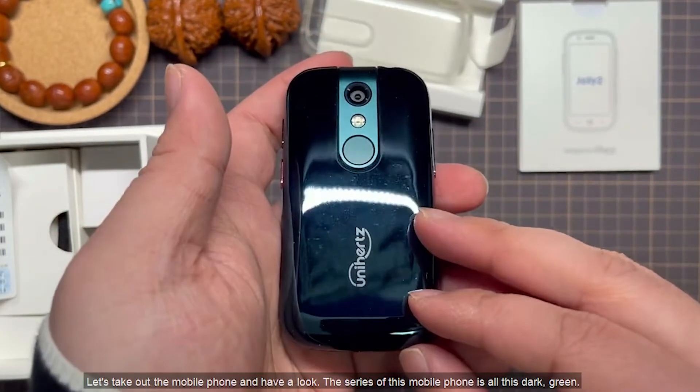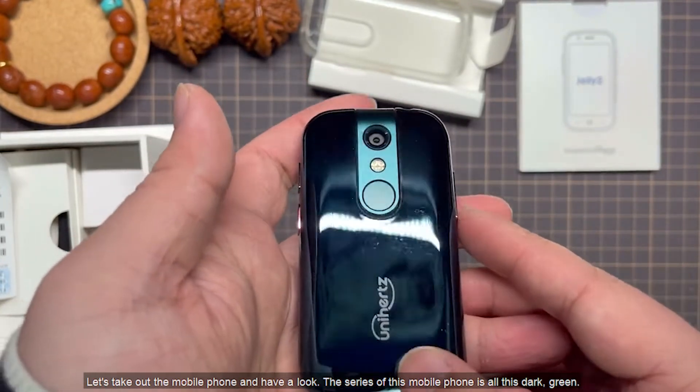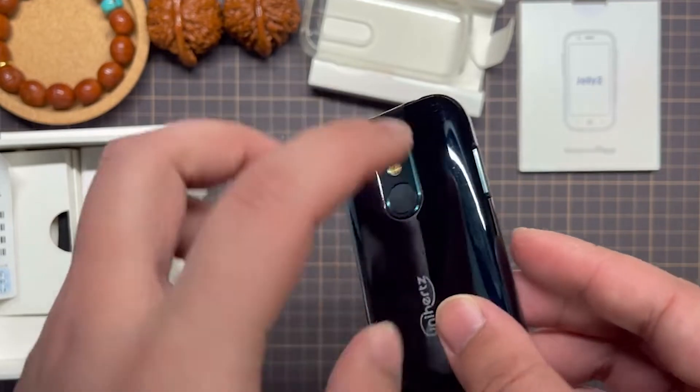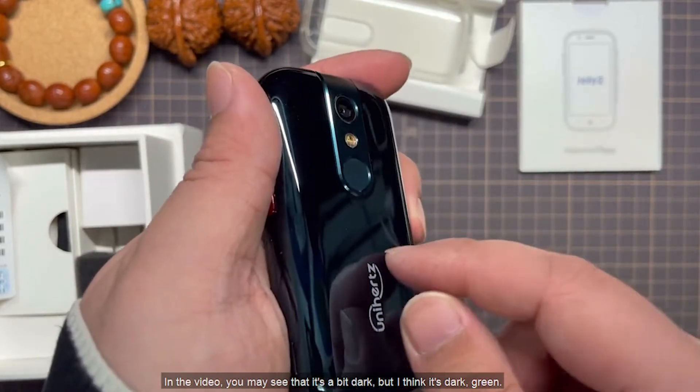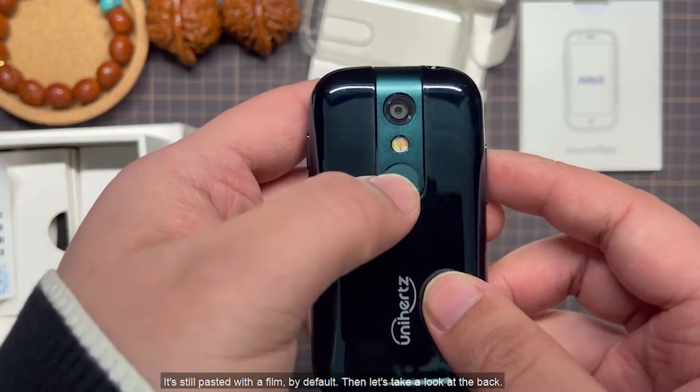Let's take out the mobile phone and have a look. The color of this mobile phone is dark green. In the video you may see it as a bit dark, but it is dark green. It's still pasted with a film by default.